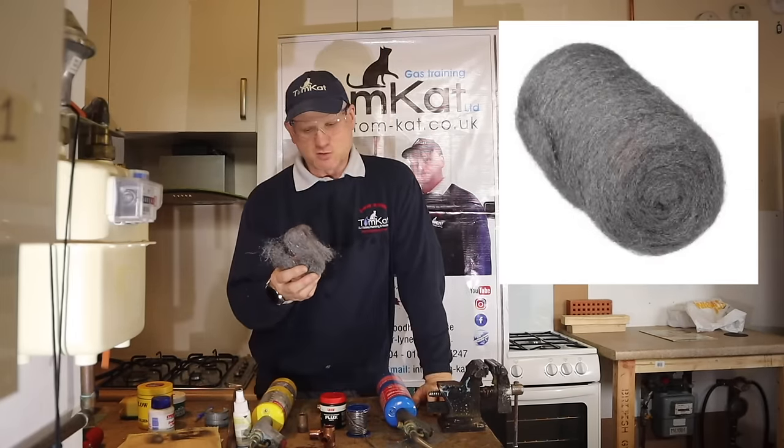Never dunk it in water or use a wet cloth to cool it straight away. Leave at least 30 seconds to a minute. While it's still hot, you could use some wire wool and wipe it to remove excess from the fitting. If you are going to use a rag to cool it, make sure the rag is warm — don't use freezing cold water.